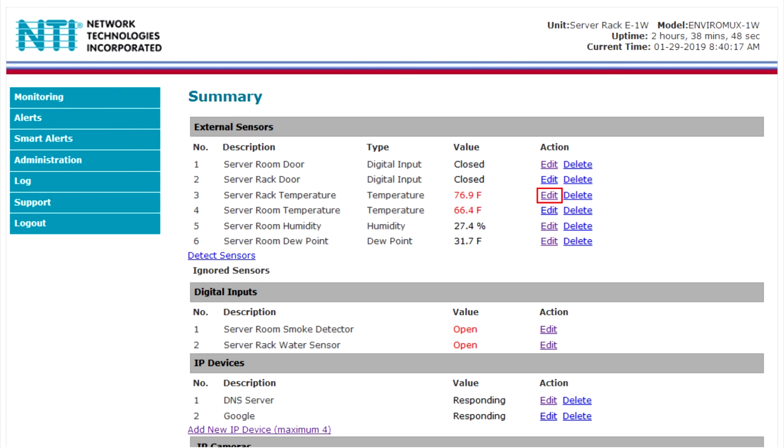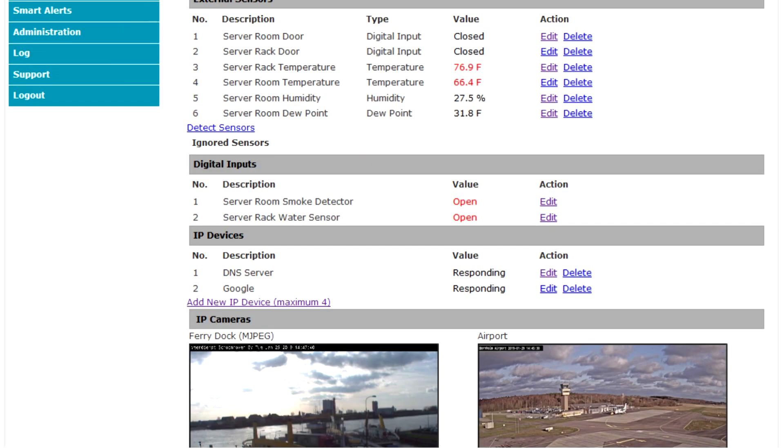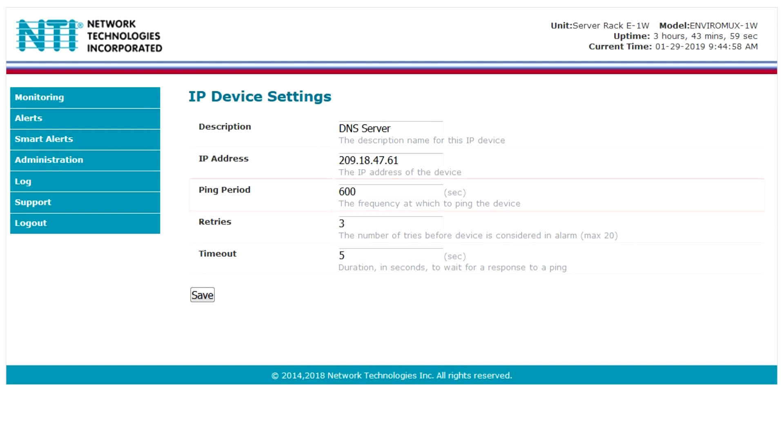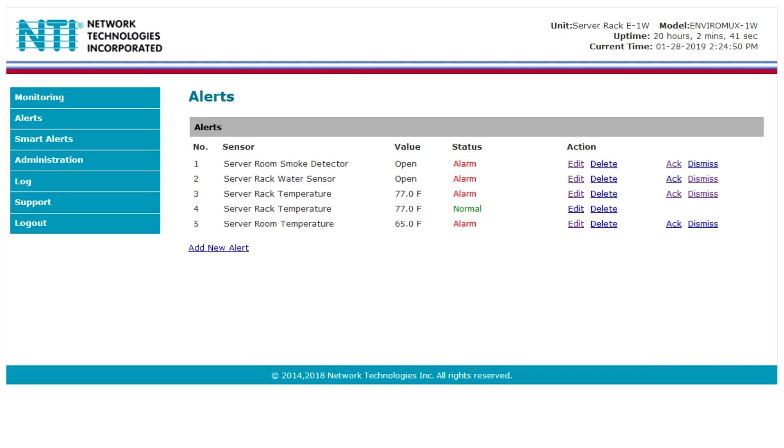By selecting Edit, the sensor descriptions and temperature scale can be updated. Monitor up to four IP network devices and set how often the device should be pinged. Under Alerts, sensors that are in alarm status can be acknowledged or dismissed, and alert configurations can be updated by choosing Edit.